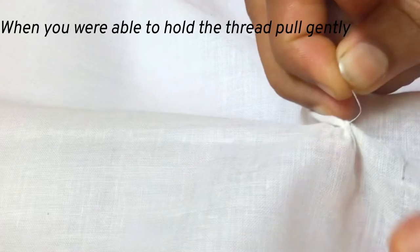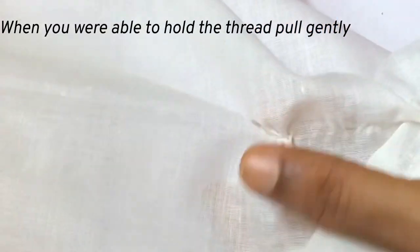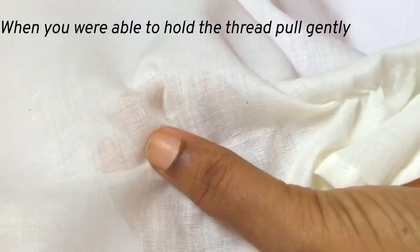When you are able to hold the drawn thread, hold it with your fingers and slowly pull the thread through the fabric like this.